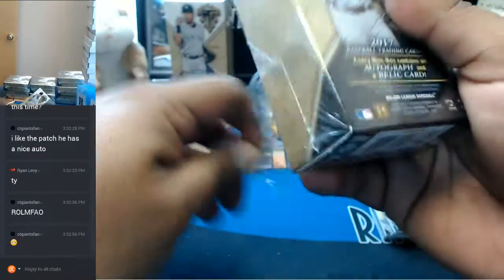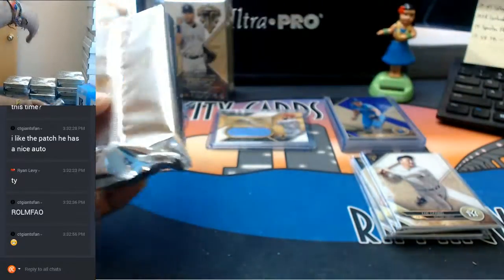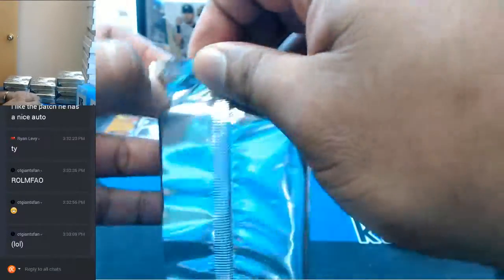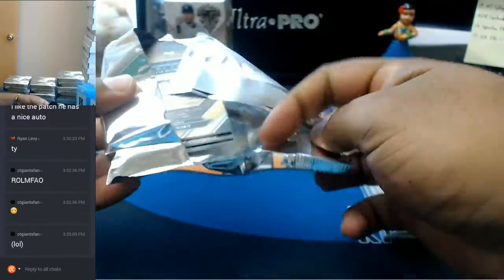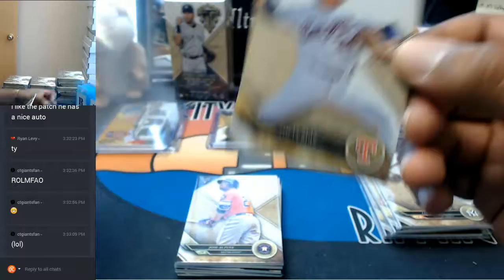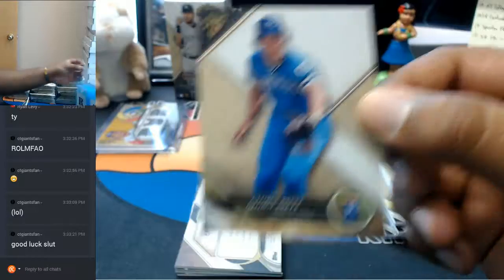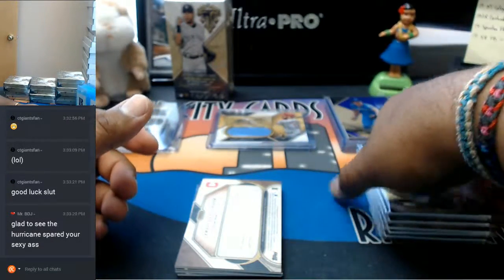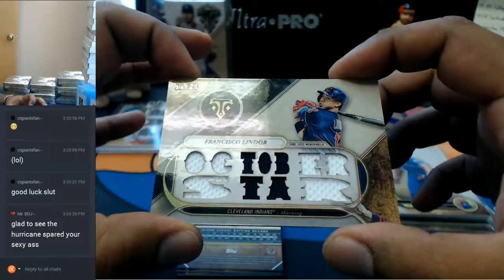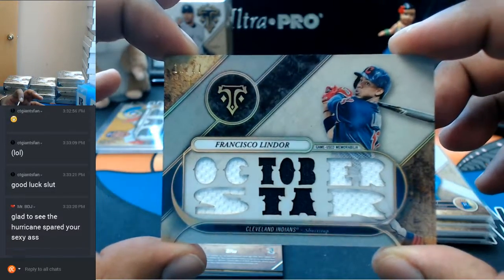It's all love here CT — Giants fan, you know I talk a little smack, he talks a little smack, but at the end of the day it's all love. Alright, let's see what's in this one. So we have Nolan Ryan for the Rangers, Jose Altuve for the Astros, George Brett for the Royals. Oh man, that's pretty nice — for the Indians, numbered 11 out of 27 — Francisco Lindor October Star relic right there.